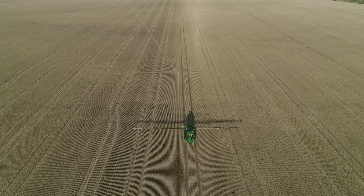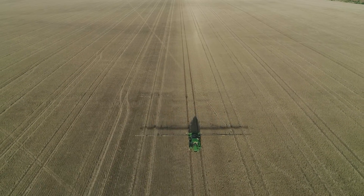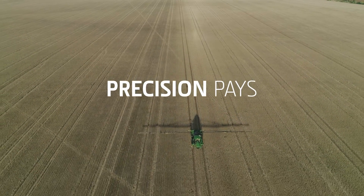The productivity is already there with the boom sprays. It's just chasing the little one and two percenters at the end, trying to get the best job done on your property with your application of chemicals, and knowing that it's going to suit exactly what you want it to do.